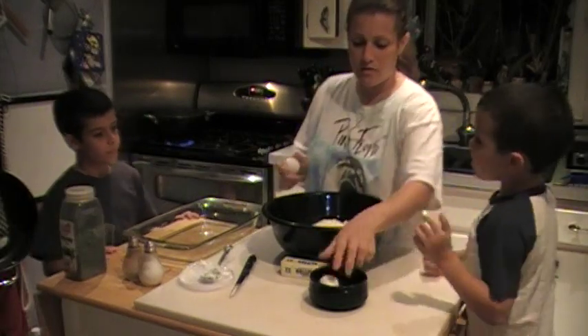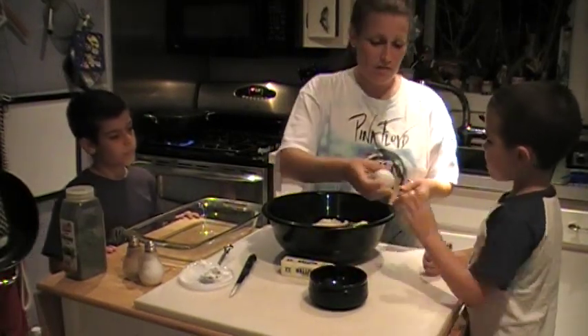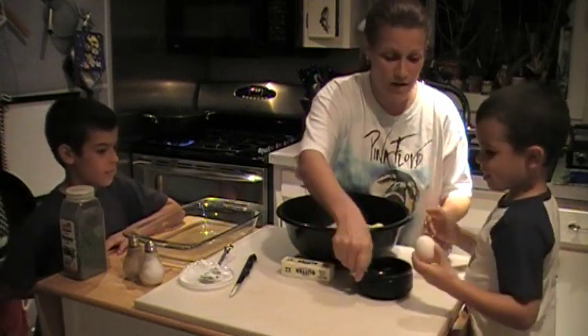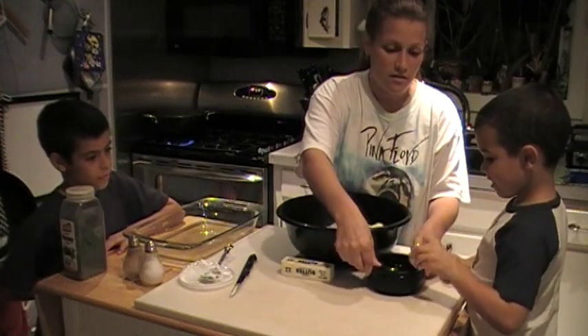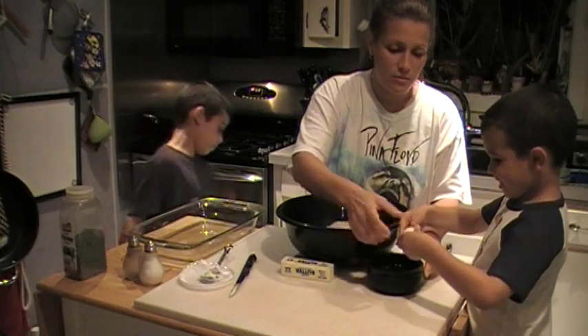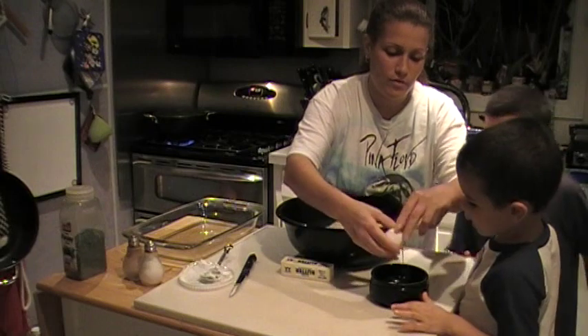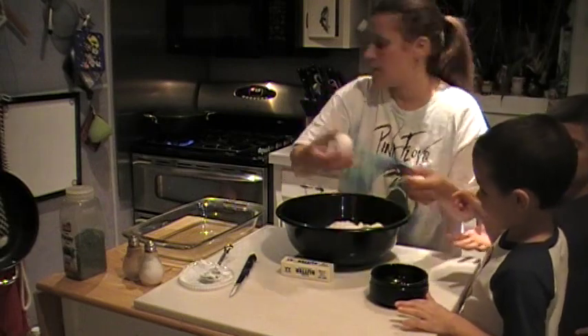Now we're going to put an egg. You want to crack the egg? Go ahead. Let's hope we don't get any shells. You have to crack it right here — crack it a little harder. Mommy will crack it into this bowl first and then you can pour it in, so we don't have to worry about any shells.